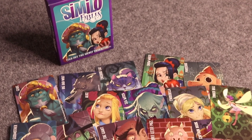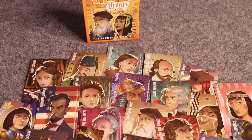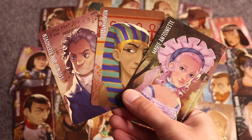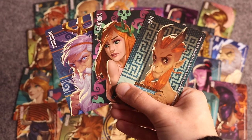The reason I put Similo on this list is because I absolutely love the art. It is so adorable — I love the art style and the characters are adorable. I actually don't know who the artist is; it's from Horrible Guild. Each pack is pretty affordable, around $10 to $15, and they have so many different ones to choose from. I definitely recommend checking out Similo.